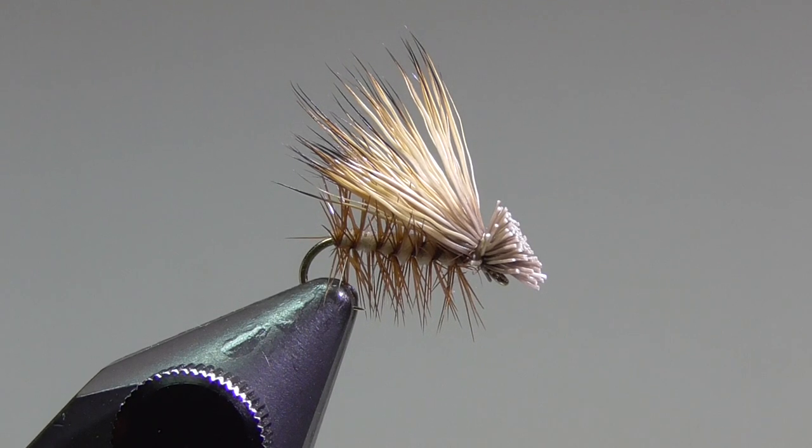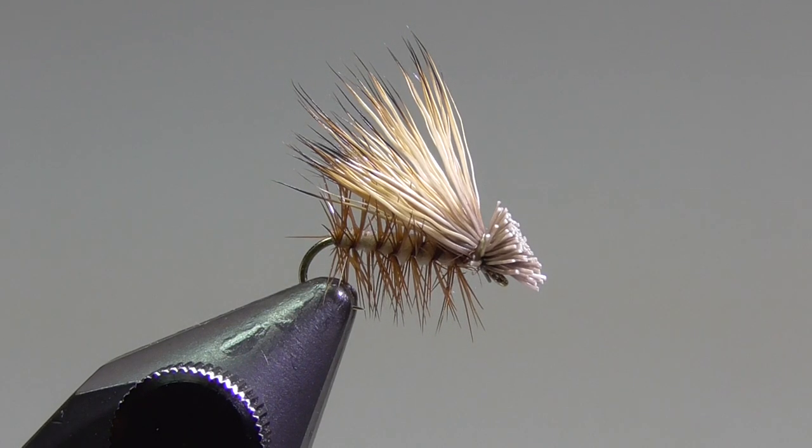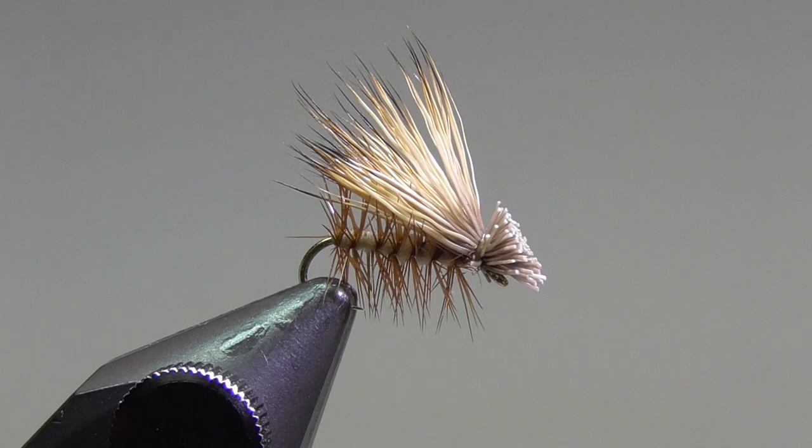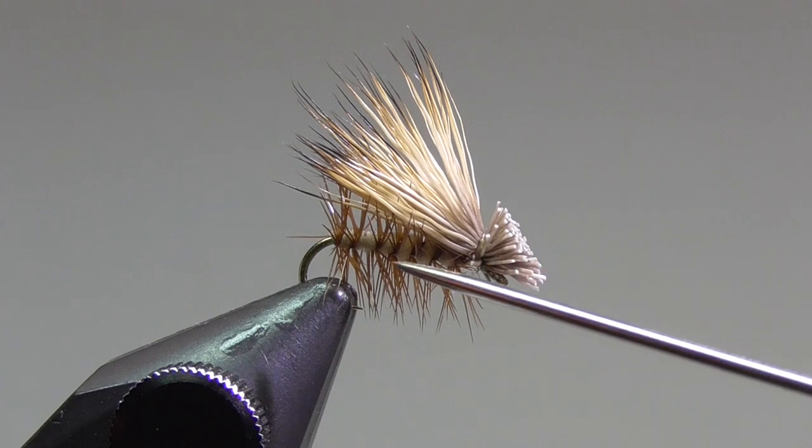Nothing new with an elk hair caddis — if you go on the internet, you're going to find hundreds and hundreds of videos of how to tie it. It's a great fly, one that you want to be able to tie. When I first started tying it, everything would turn out really, really well until I came to do the whip finish, and then the wing would pivot around as I pulled my thread really tight. I tried adding more glue, all kinds of different things, and nothing worked. Finally I came up with something that has helped me, and maybe it'll help you as well.